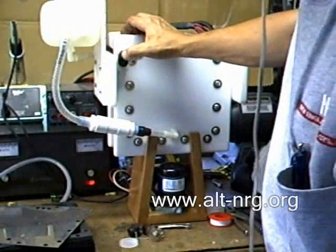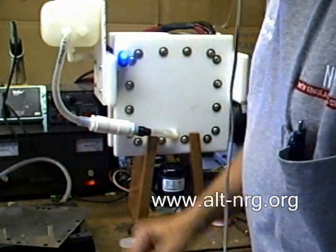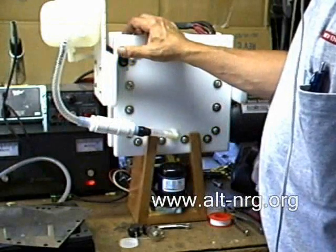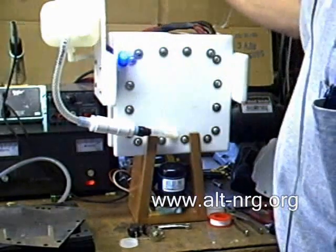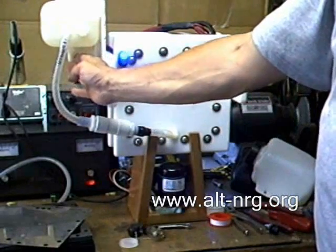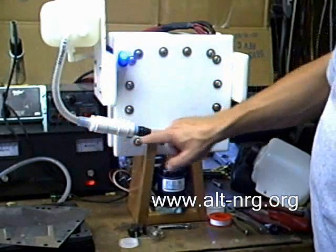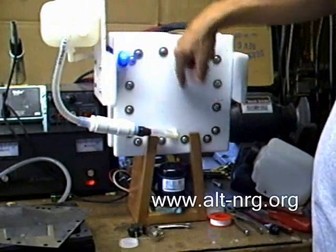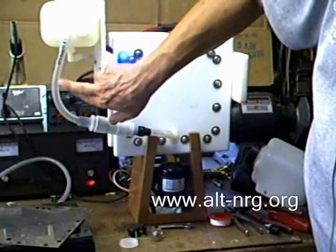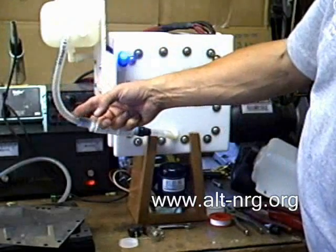I turn the cell on and you can see the amp meter start up and then drop to about 20 amps. Gas production is beginning to accelerate, and as fluid is pumping out of the exhaust tube into the base of the bubbler, fluid is then being returned in a unidirectional fashion back down into the bottom of the cell, making a nice circulation. I can see small bubbles in this pipe right now flowing down quite rapidly into the base of the cell, so I know I have a unidirectional flow.